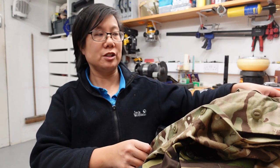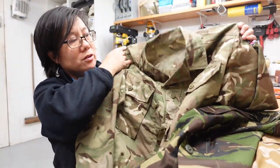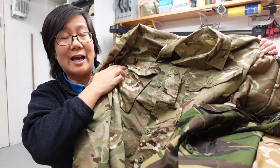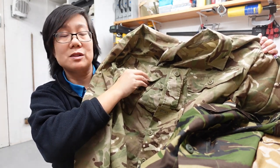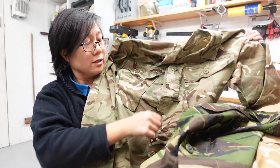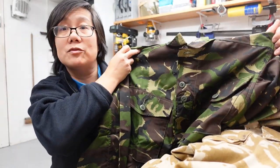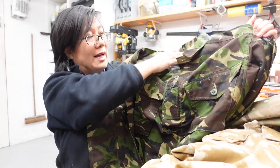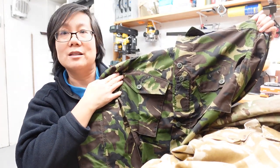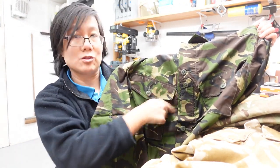I've got a Barracks shirt here in MTP and I'll just show you. It's got an open collar, it's got two chest pockets, both set at an angle, and both closing with a lid that closes with one single button. They've both got six pockets down the front and a central rank tab. Here's a late issue Soldier 95 shirt marked for training only. As you can see it also has an open collar, six pockets down the front, chest pockets set at an angle, each with one single button closing the lid, and a central rank tab.